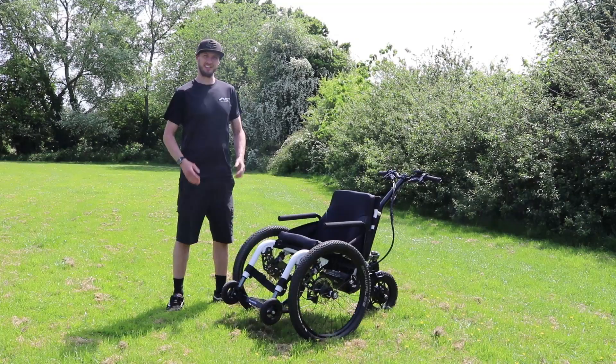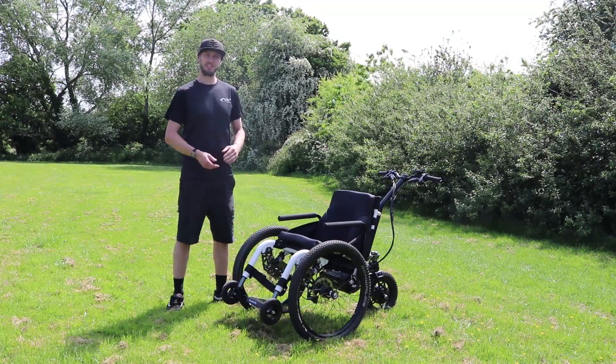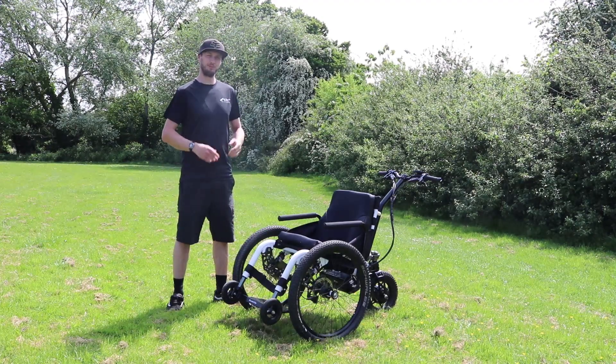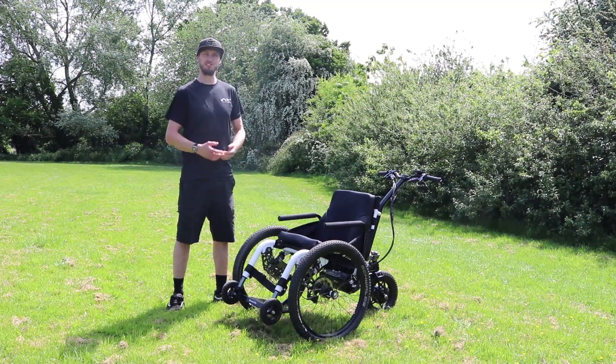Hi, I'm Tim from Mountain Trikes. In this video I'll be talking all about our E-Push, our Electric Assist Attendant Wheelchair. I'll be talking through its features and how to use it.